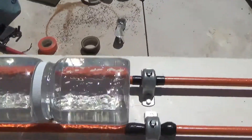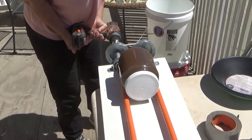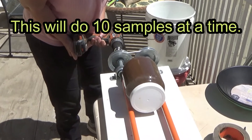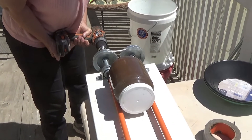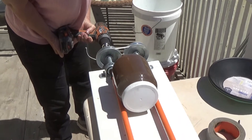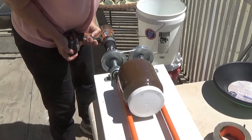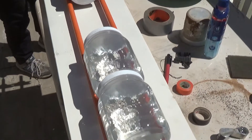What that does is it creates an agitation leach that's very small, very self-contained, so you can do this to test all the parameters: the pH adjustment, the speed of reaction, how much of your lixivant gets consumed during the process — all the sort of things you need for a bigger process.